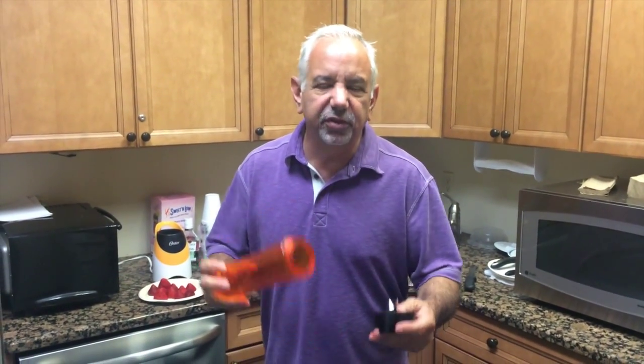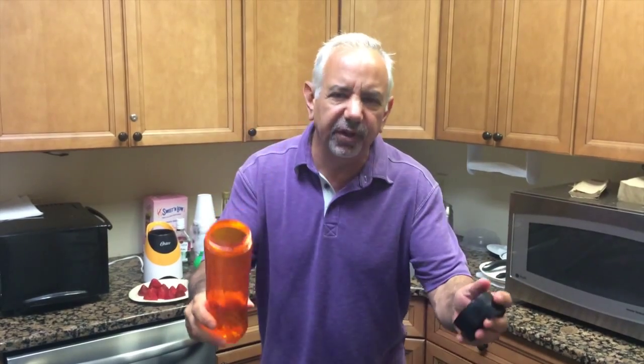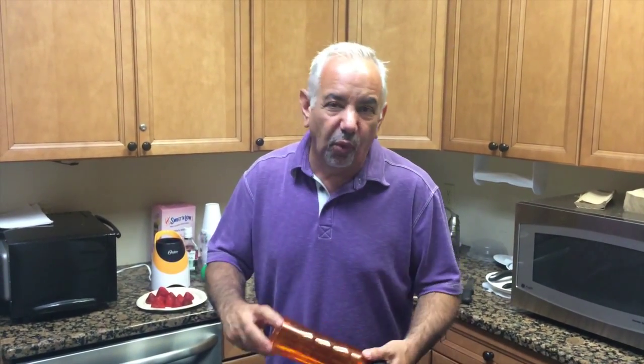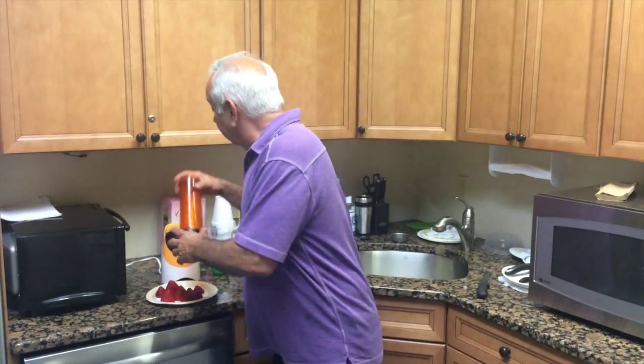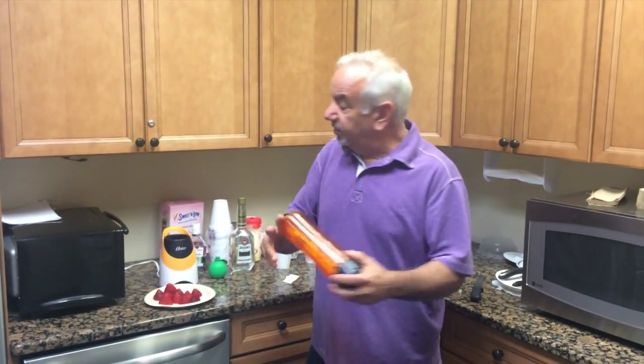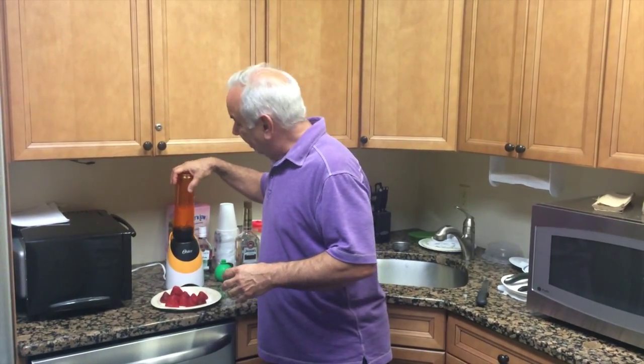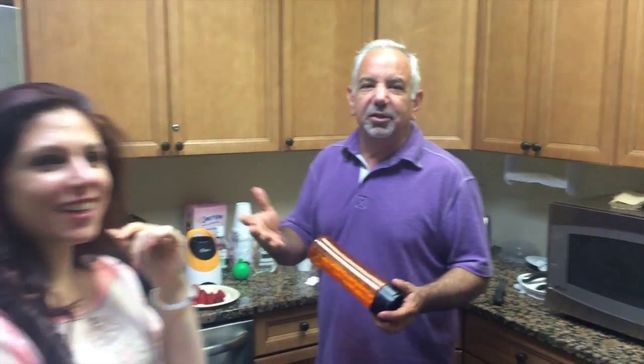Guys, learn how to make frozen drinks. Your wives will love you, your girlfriends will love you. You'll get more girlfriends and more wives if you're in an Arab country. Before we start, this is the canister that I use to mix the drinks. You want to do that to attract females.